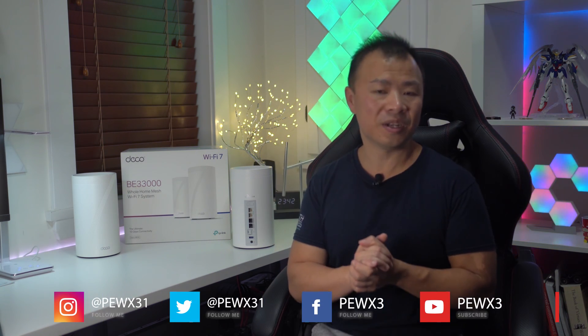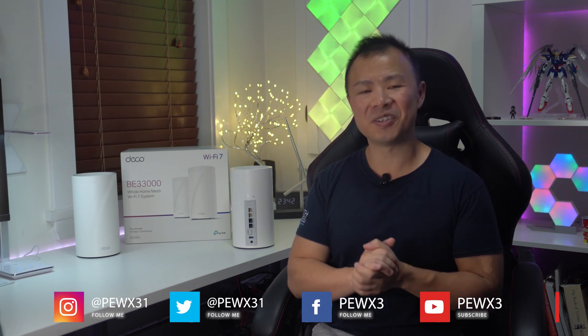If you'd like to know more about the Deco BE95, you can check out the link in the description below. If you'd like to know what else I'm up to, you can follow me on Instagram or Twitter at PewX31, or on Facebook and here on YouTube at PewX3. Thanks again everyone, and I'll see you in the next video.